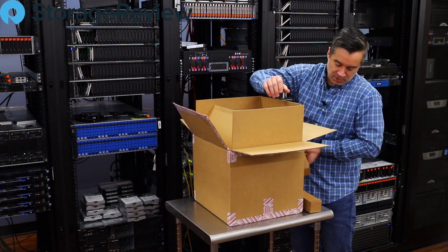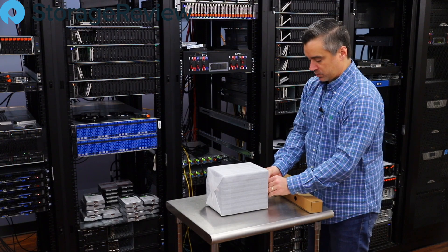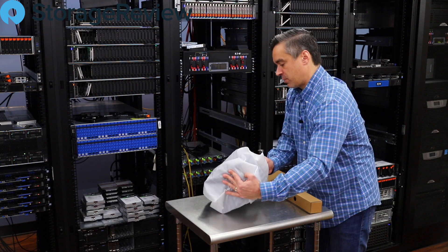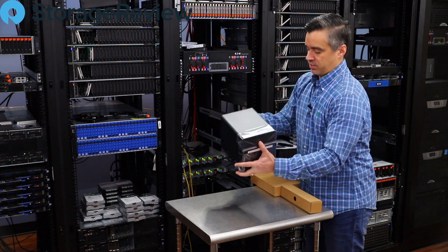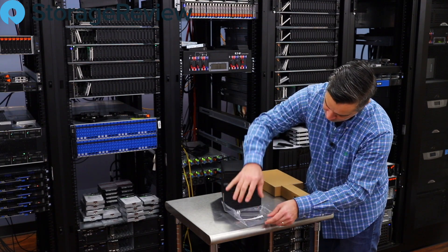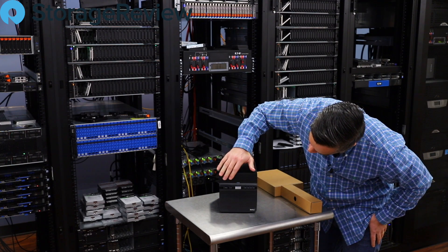If you need something more powerful, it'll scale up from there. Let's get this out — we refer to this design as the toaster in a most affectionate way; it's one they've had around for quite some time. The 420J: 4 stands for four bays, 20 is its release year, and J is its value line.